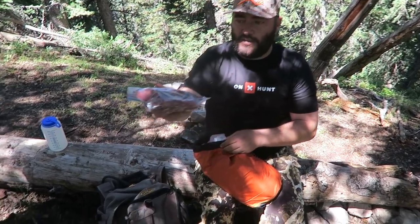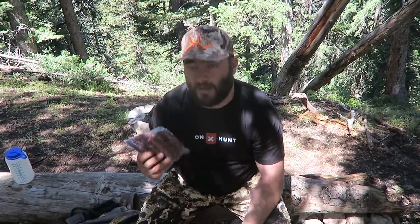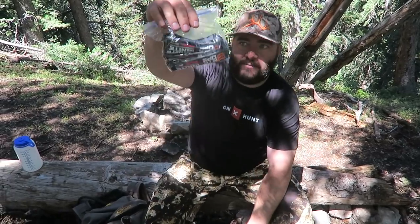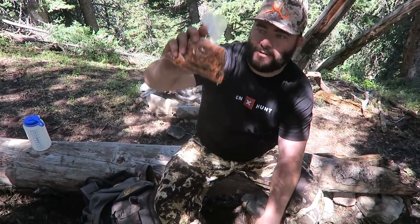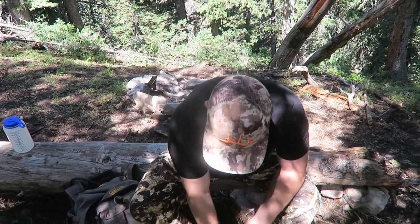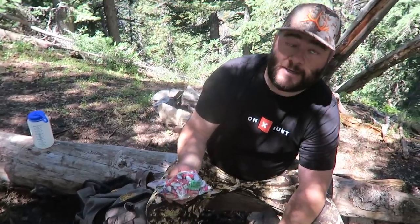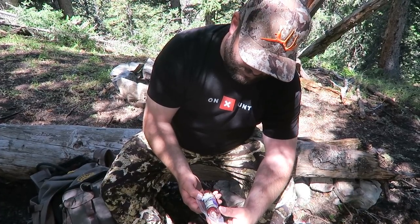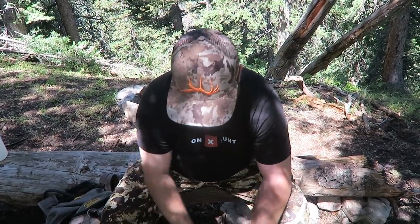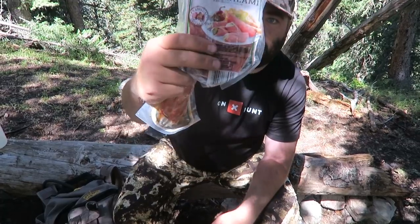I've got some smoked meat snacks I made on the Camp Chef before I left, from my elk from last year — those will be clutch. Plenty of Mountain Ops: Ignite Pink Lemonade and Green Apple. Lots of nuts this year — we're trying to eat a little cleaner than usual. A bag of nuts, some trail mix I made myself. I had to splurge on a little candy — that's a staple up here. Hunter's Reserve sweet jalapeno summer sausage — that'll also be clutch. And pepperoni.